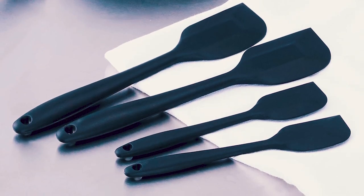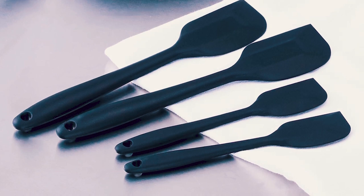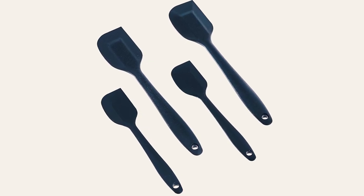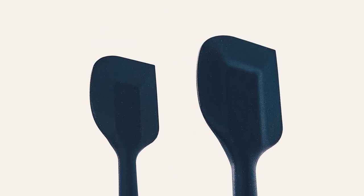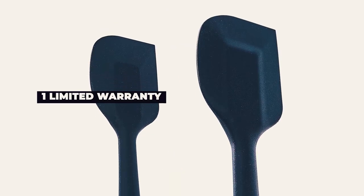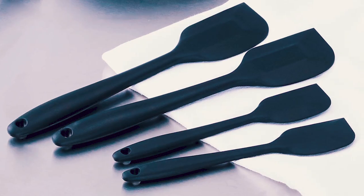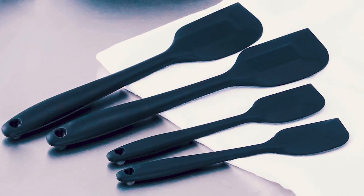The small spatulas are 8 by 1.6 inches and the large are 11 by 2.2 inches. Available in black, this set includes four spatulas, two of each size. Dishwasher safe, they come with a one-year limited warranty. Although specific measurements would add to the convenience, users have found many uses for them, including spreading butter or oil.